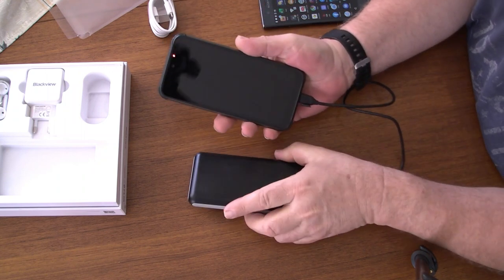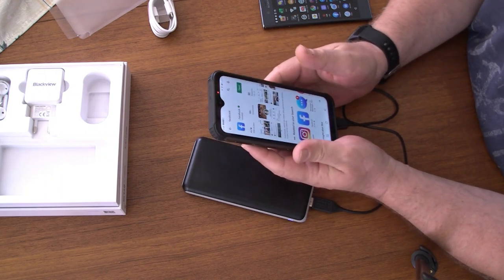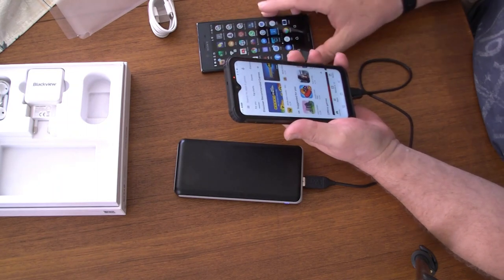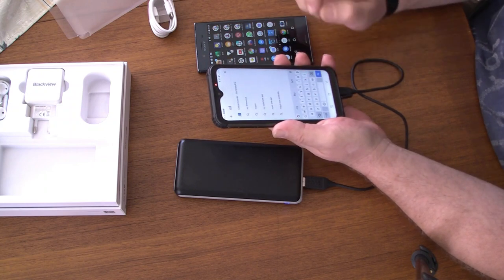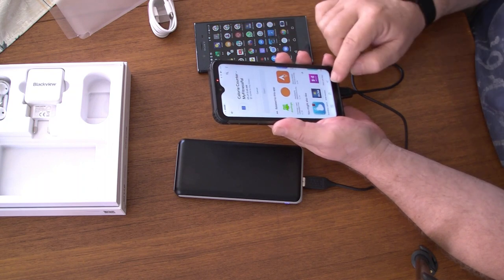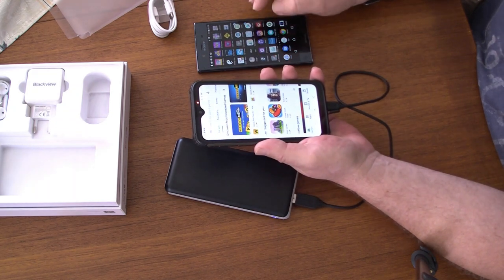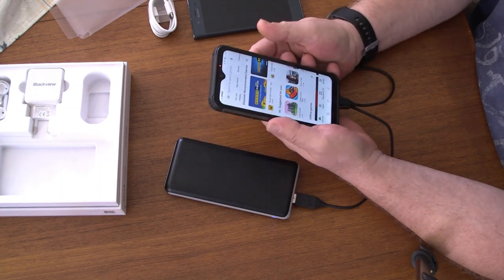It shipped with 60% battery and I've just plugged it into a charging brick. What I'm doing is loading all the apps that I've had previously on my Sony Xperia. It's quick — I don't know if that's the network or the quality of the phone, but I'll go through and do all that and come back to you.